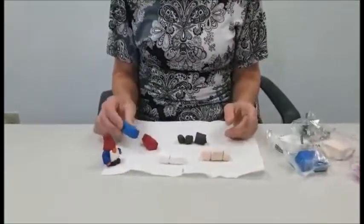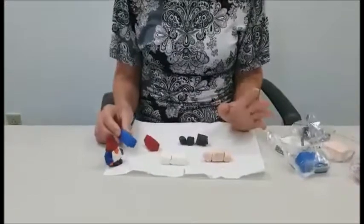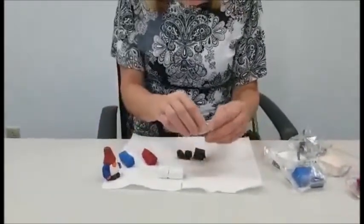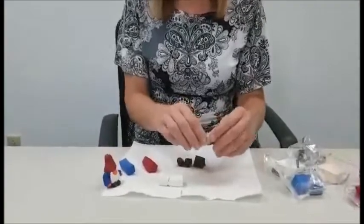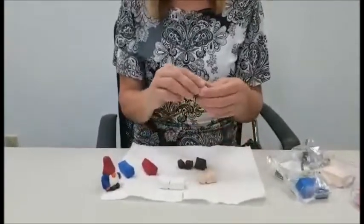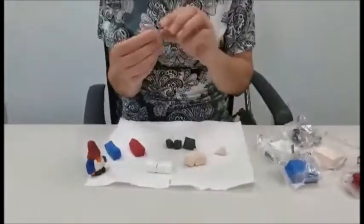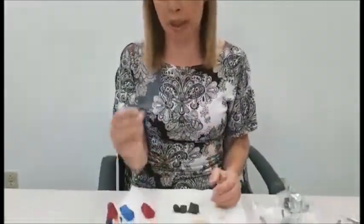Now if you decide to switch and have a blue hat and a red body, that's fine. You're going to take your clay and pinch off a small piece of peach and roll it — pinch off a little piece so you have a nose. Your nose might be bigger or smaller; you can decide, but it's about the size of a pea.